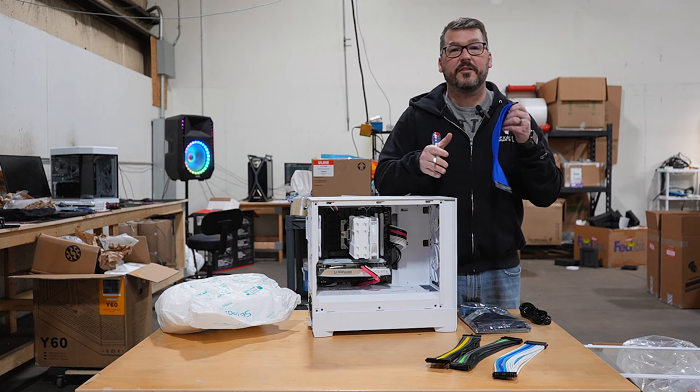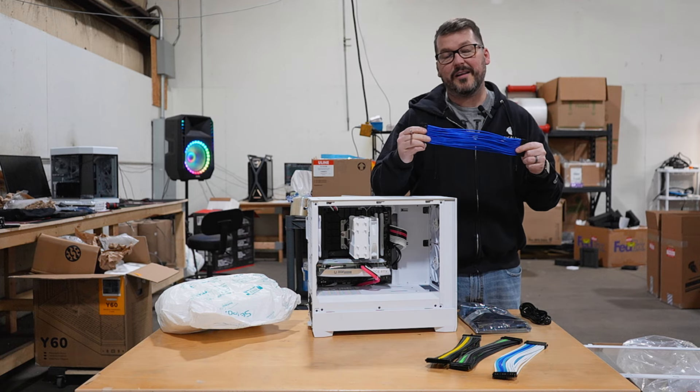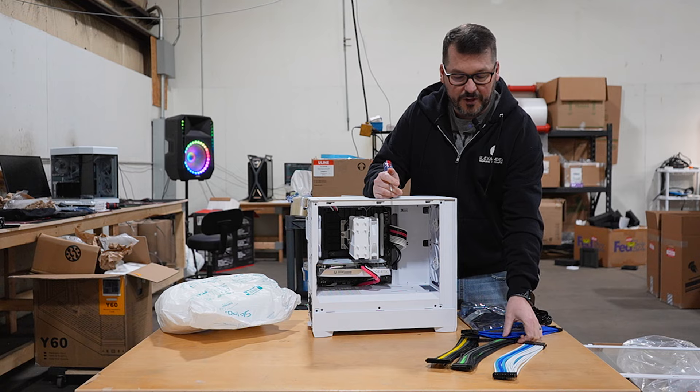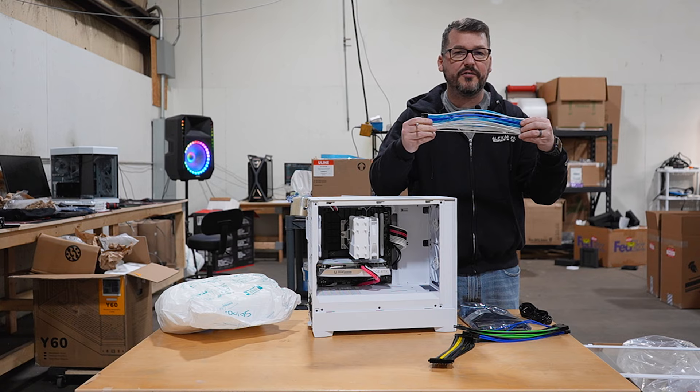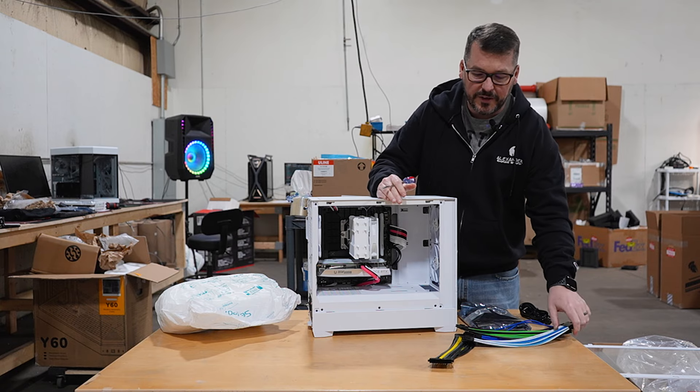Starting with your choice of custom colored cables. We've got lots of different varieties and lots of different colorways for your cable choices. We've had as many as 75 different color choices available at any given time.